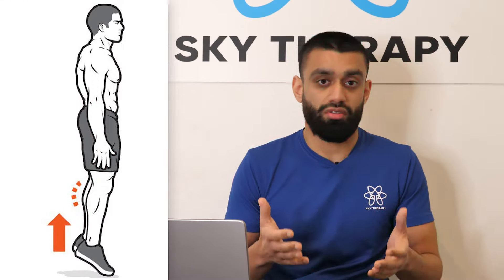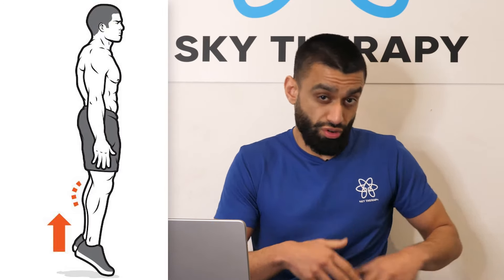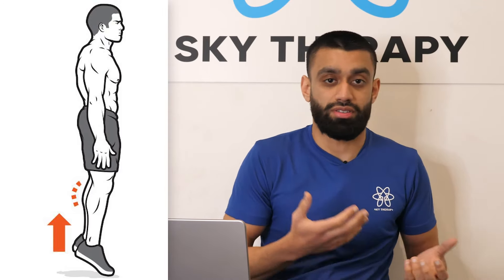After the isometrics and after we've got more range of motion and stretched out the calf muscles within their capability, we'll start implementing isotonics — so concentric exercises like calf raises, and also lower limb exercises to help strengthen and reduce the impact on the Achilles.